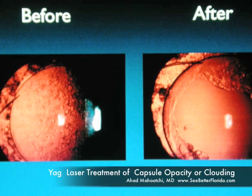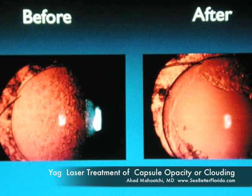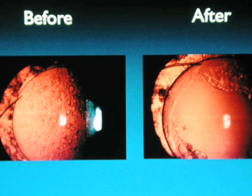Here's another toric lens that we're treating. The capsule has become very thick, and we're using the laser — focusing the red beams on the posterior capsule — to treat it. We'll open it up here. Now you can see the post-operative result: there is the lens implant with a clear view to the back. And that's what the lens looked like before treatment — a big difference.